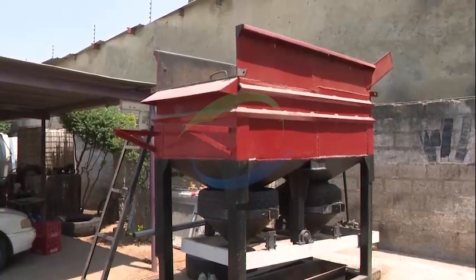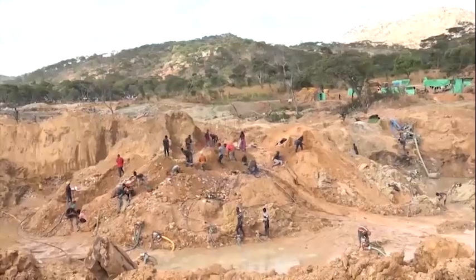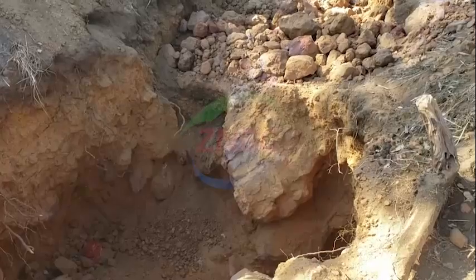The company is now appealing to the Ministry of Mines to help roll out the technology to small-scale miners across the country. Mr. Mboloma believes the machine could boost gold production while setting Zambia on a path to sustainable mining.